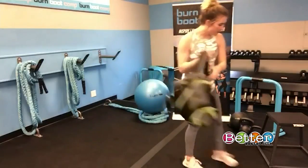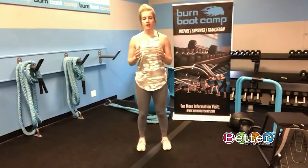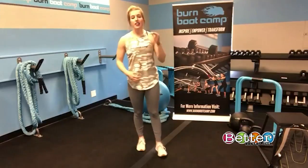Next we've got calf raises. This is a really good bodyweight exercise — 10 reps, just coming up on your toes and bringing it back down. You can add a backpack or weights if you want to make it a little harder.